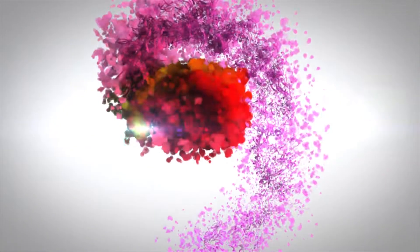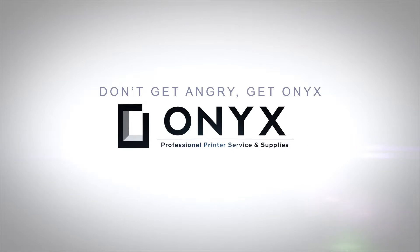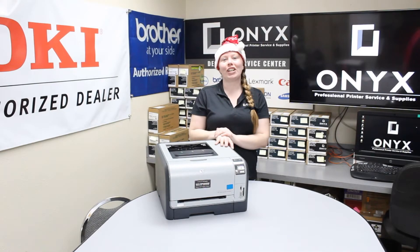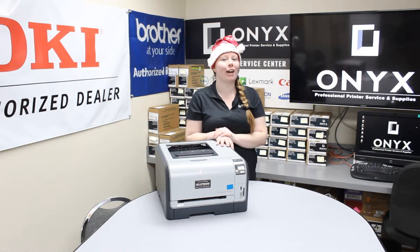We are Onyx Imaging, the highest-rated and most-reviewed printer service center in Oklahoma. Hey there YouTubers, it's your girl Brett over here at Onyx. Today I'm going to show you how to clear a paper jam in an HP CP 1518.